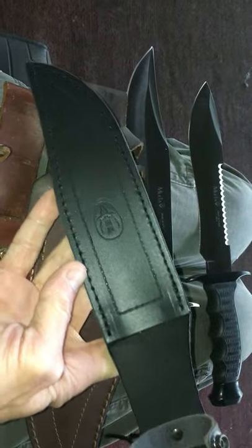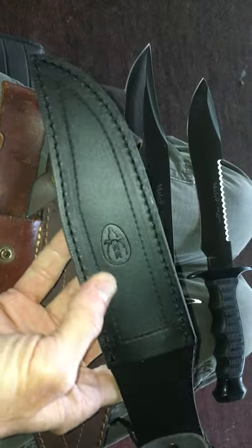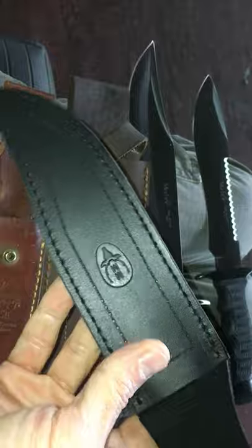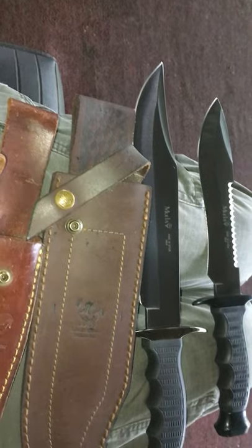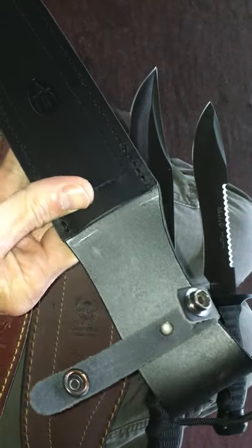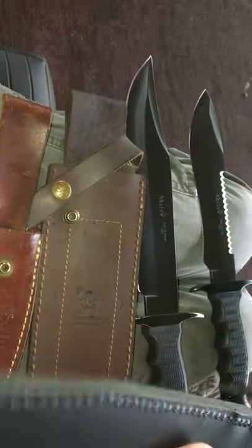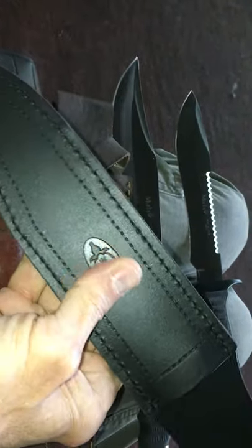Here is the Muela sheath — double-stitched, really nice leather, with a nice little retention strap. I really like this. The identical sheath is on the longer version as well. I believe 'MM' stands for Muela Magnum or Muela Made — just outstanding.